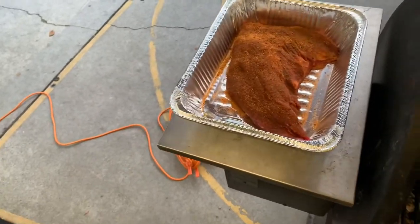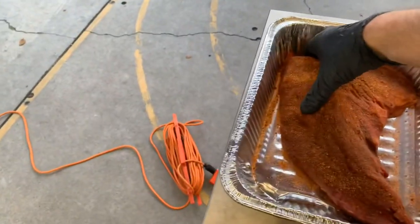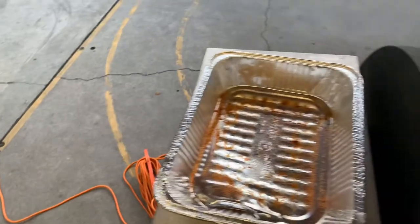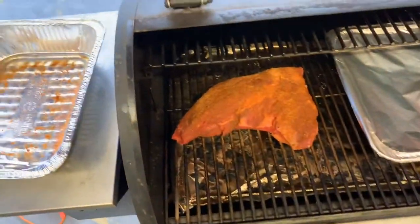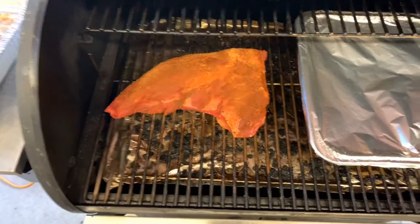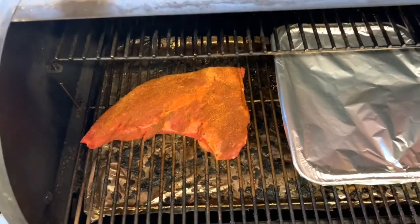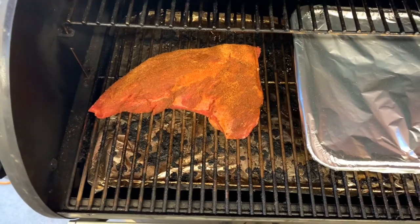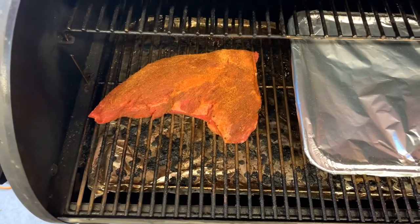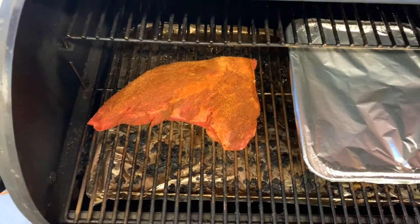We're back — going to throw the tri-tip on the Silverback and let it sit on there and cook. This is one of the side dishes for tonight, so I'll show you guys that later on when I pull this thing off and show you what it looks like when it's done.